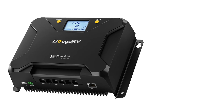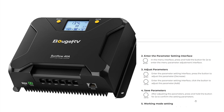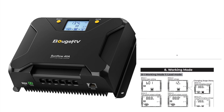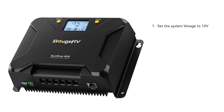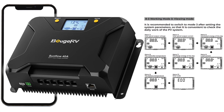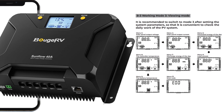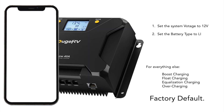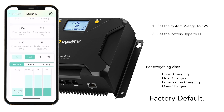Configuring the MPPT: it might seem a little dizzying at first, but it's just a simple menu-driven system where you use the select and enter buttons to go through the menus. I only set two things: I set the system voltage to 12 volts and I set the battery type to lithium. For everything else — boost charging, float charging, equalization charging, overcharging — I left at factory default, which made the configuration super simple. The only other change I made was to set it to viewing mode, which lets you see how the solar system is performing throughout the day, though I can get all that information a lot easier just by using the app on my phone.